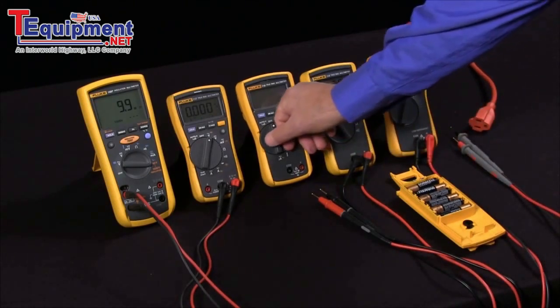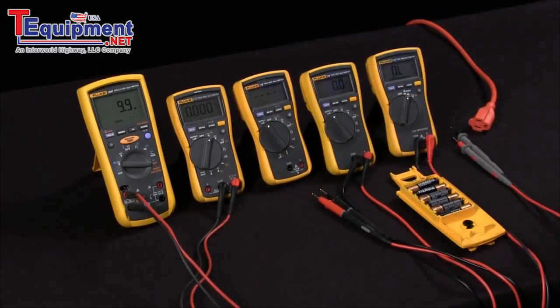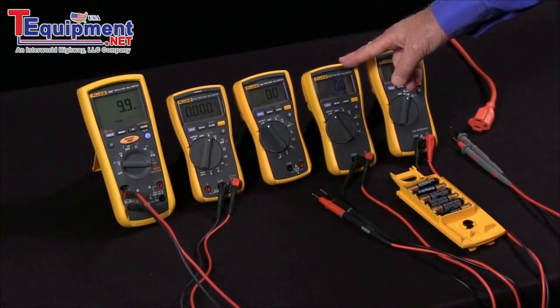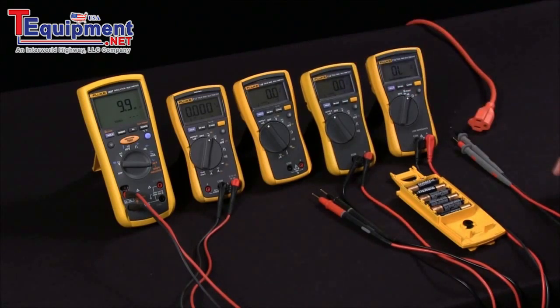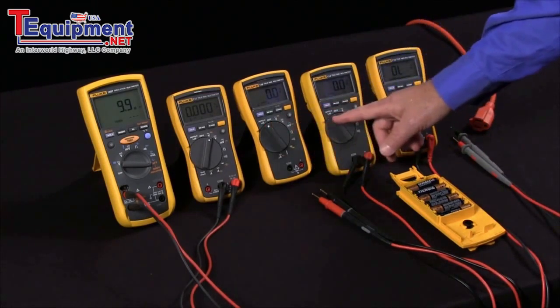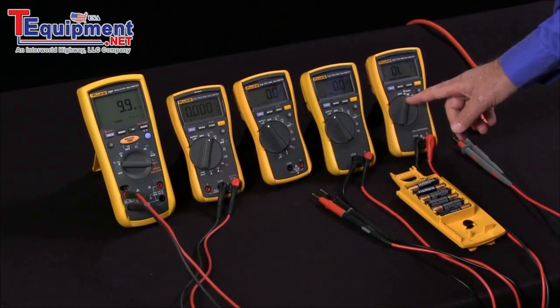By putting the meter into Low Z mode, we put a 3,000 ohm load on this, and this will load down the circuit enough to see if we have a ghost voltage that's just induced or a real voltage that we have to be concerned about. This is especially important if you're working with stray voltages in a utility. Having this Low Z function on your multimeters is very important.